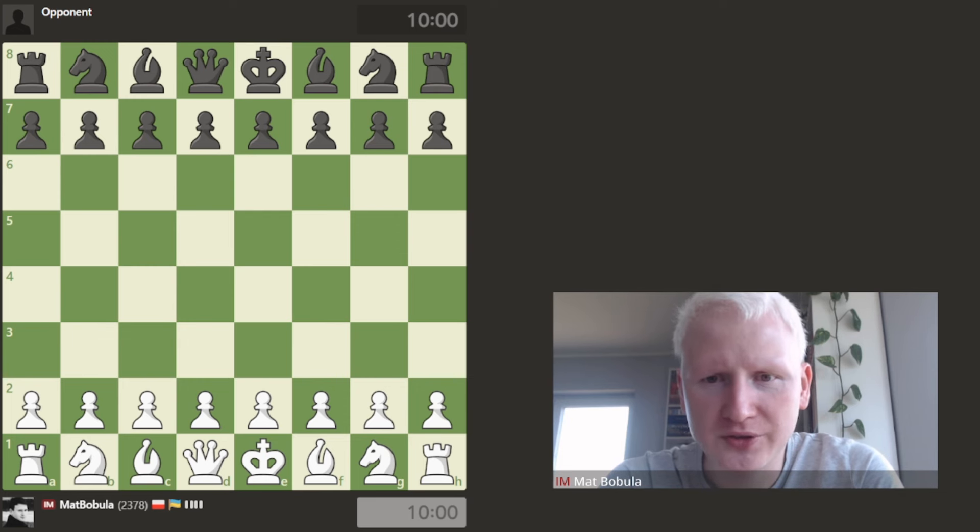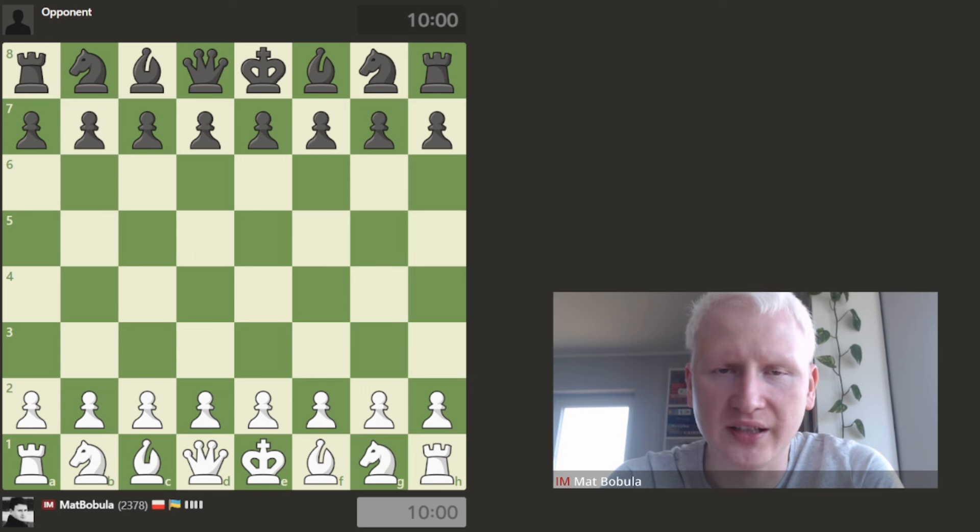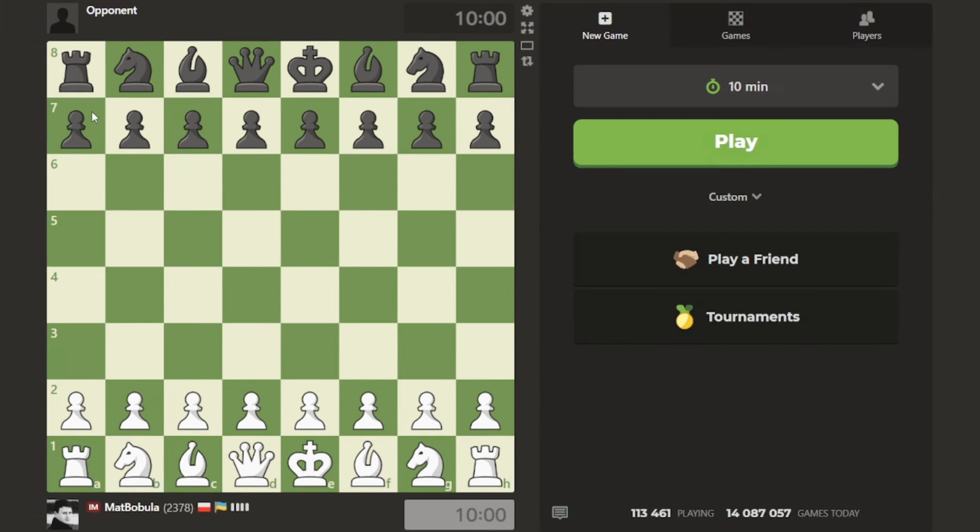You also need to know that I created a workbook called Stop Making Blunders. You can get it completely for free at stopmakingblunders.matbobula.com. One of the seven exercises I recommend to blunder less is, of course, blindfold chess. So go get it - it's completely free.